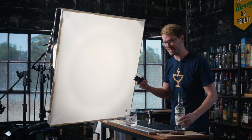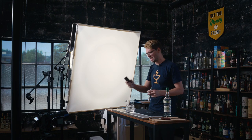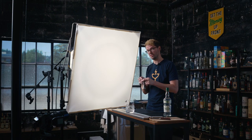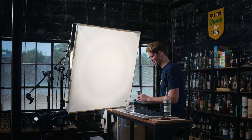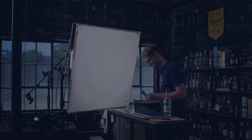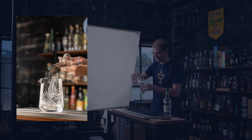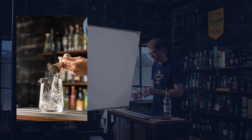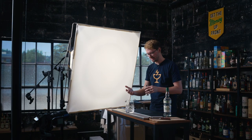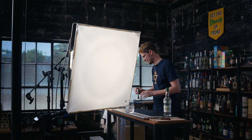Photographing yourself can be a little tricky — I've gotten fairly good at it over the years. I do have a little remote shutter situation, but I still set my camera on a 10-second timer with a three-image burst. That gives me a few more chances to get the shot. Looking at that first image, I want to pour a little higher — that's just going to allow me to see the liquid a little better. It's a clean mixing glass, so I'm just going to pour it back and forth until I get a shot that I like.